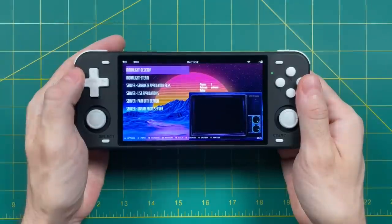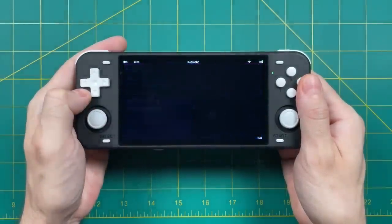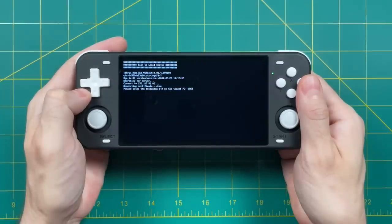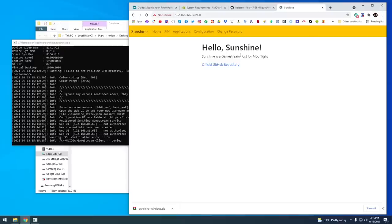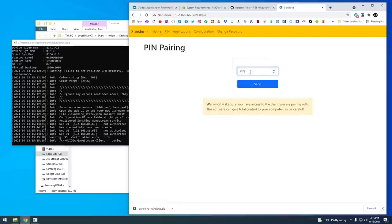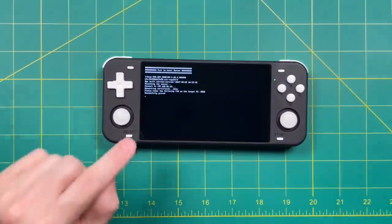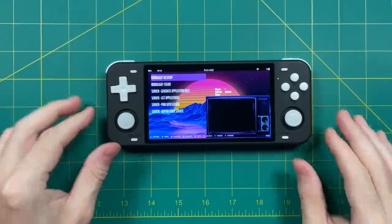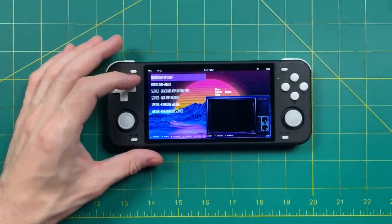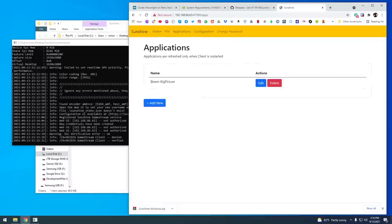Back out of the menu and you should now find the Moonlight section. Within there, select 'Pair with Server.' As long as your device is connected to the same network as your computer, it's going to give you pairing instructions — a four-digit PIN you'll need to enter on your computer. Make note of that PIN, then go back to your computer, go into the Pin tab, type in the PIN you saw on your device, and press Send. After that, it's going to connect and you're paired — you don't need to do this again.